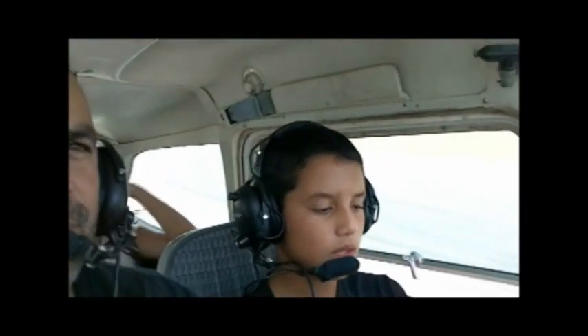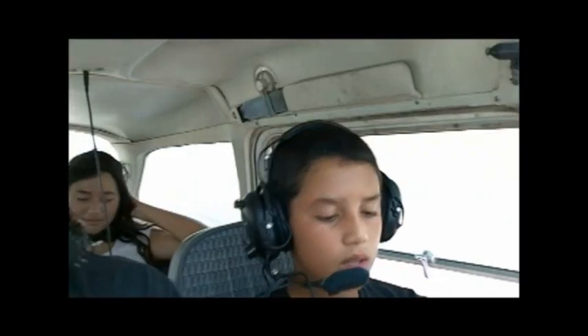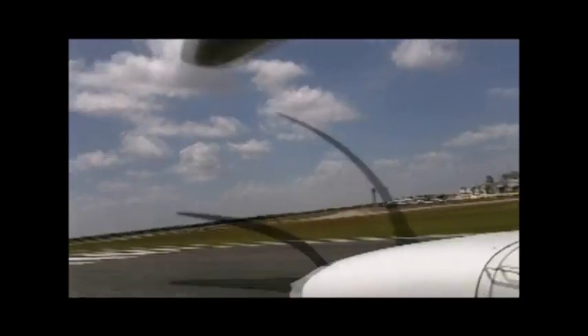Okay, are you ready? Now, you're going to give it full throttle first. Go ahead and give it full throttle. Yeah, all the way in. I'm going to keep you lined up.